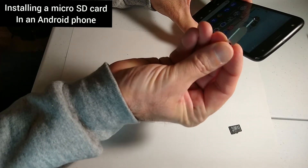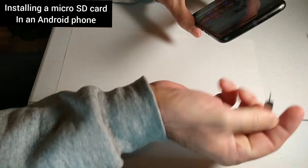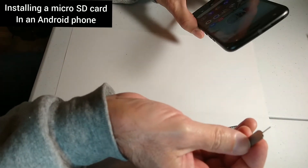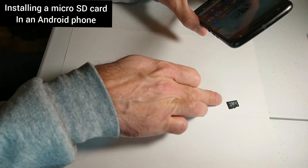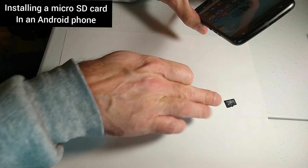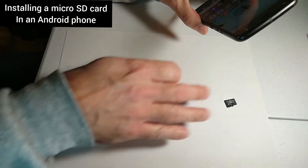This is the tool that came with the phone to pop open the area you need to access to put the SD card in. These things are really small, so I recommend putting a white piece of paper down just so you don't lose anything on the table.